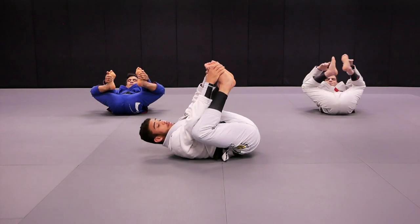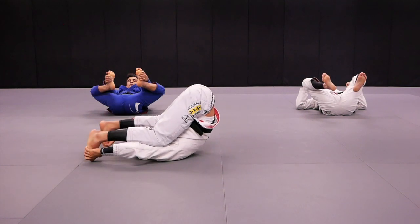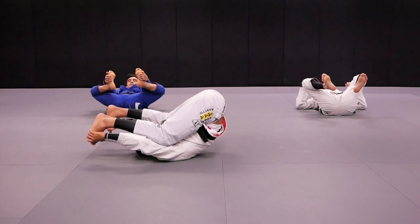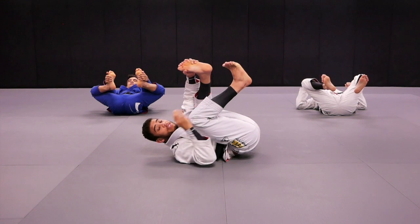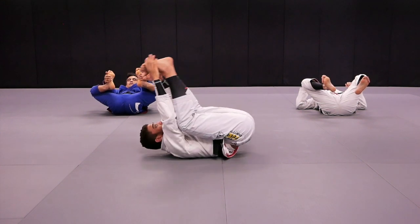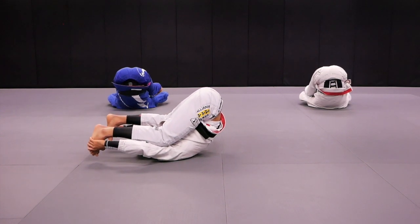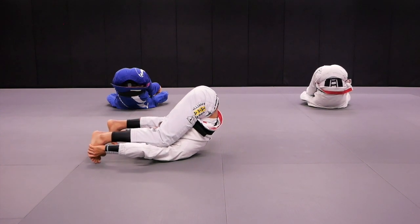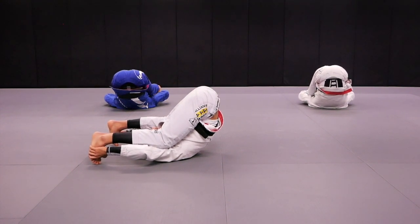All right guys, make sure you bring your legs as close as possible to the mat — if you can touch the mat, perfect. If you cannot touch the mat, just keep whatever you can reach, right? Let's keep it playful and safe — very important. Are you guys ready? Yes. Let's count together then. Action. One, two, three, four, five, six, seven, eight, nine, ten.